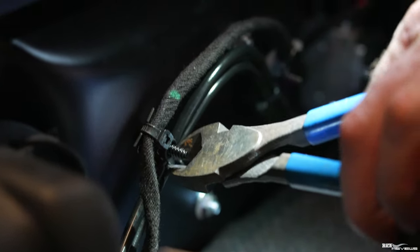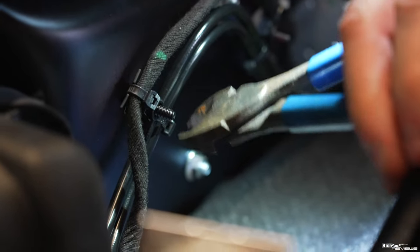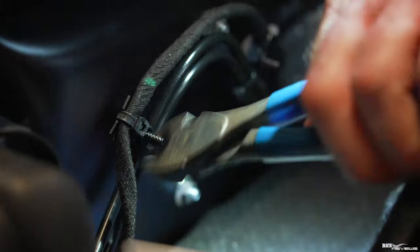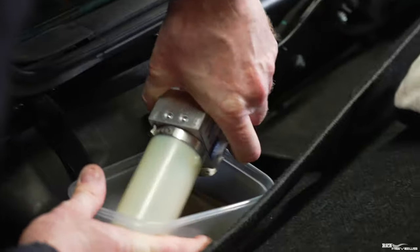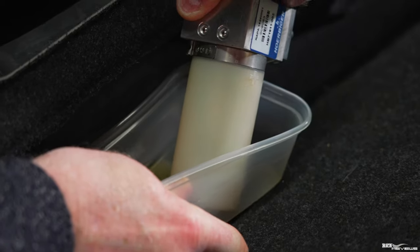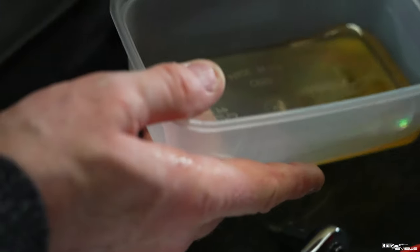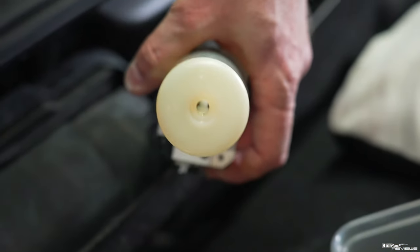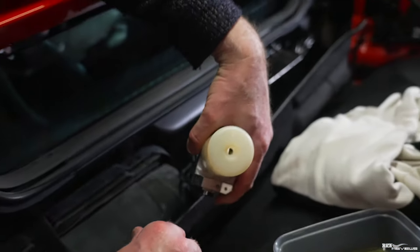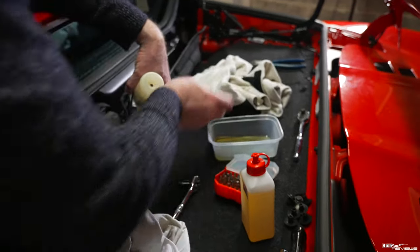There we go - that will ease up the pipework and enable me to drain a bit more out. That's pretty much all of it now. We just clean up the end plug hole first of all, where the seal is going to fit from the plug. Now what we need to do is fill with new Castrol Hispin ZHM oil.